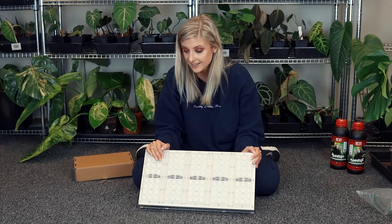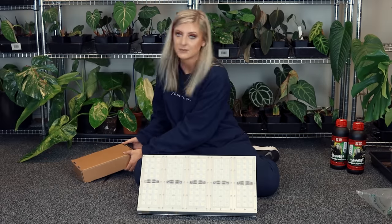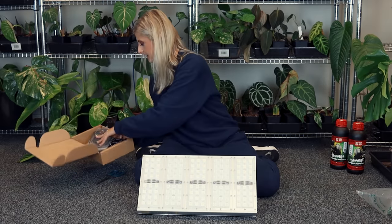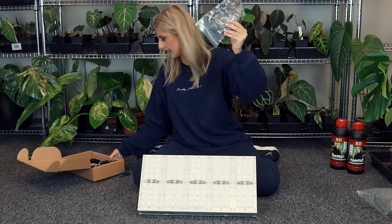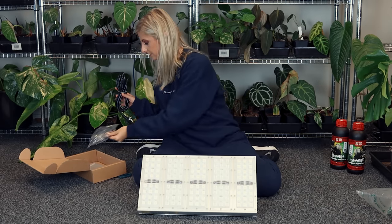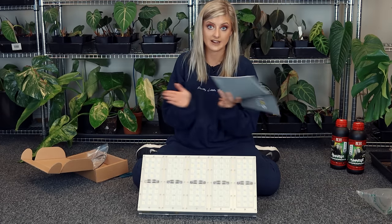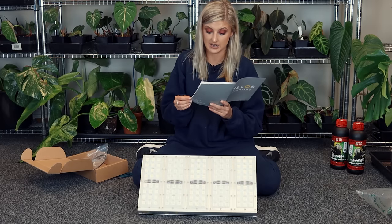I think what we should probably do is turn it on. Hopefully it won't blind me — but it's going to, isn't it? It's probably going to blind you guys as well. These are the clips to hang it from ceilings. The beam angle is 88 degrees so they're pretty wide — they have a much better range than the ones I currently have. It is absolutely boiling in this office right now because I've had my grow lights on all day while I haven't been here.